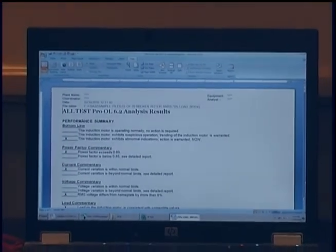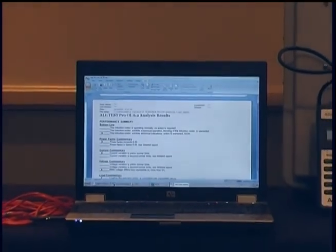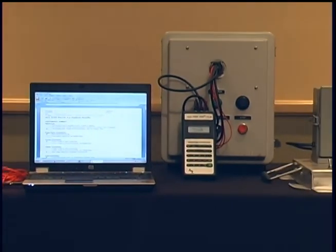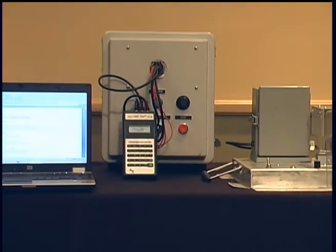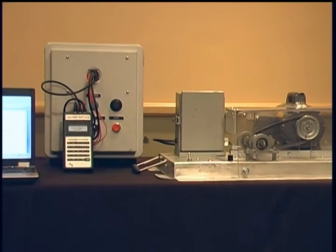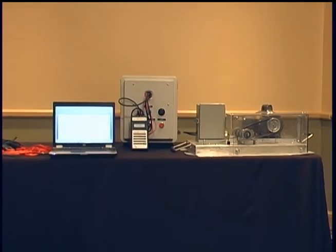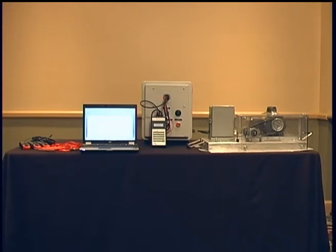Because ESA evaluates incoming power, the motor, and the driven load, it will improve the detection phase of your predictive maintenance program. The philosophy of the detection phase is to rapidly survey as many machines as possible, identifying potential machine system failures. The faster these surveys can be performed, the more machines can be surveyed, resulting in a more effective program. In a mature program, only two to three percent of machines may exhibit a change in condition that should be investigated. Therefore, the faster the detection survey can be performed, the more machines can be placed into the PDM program. ESA is an excellent detection instrument.